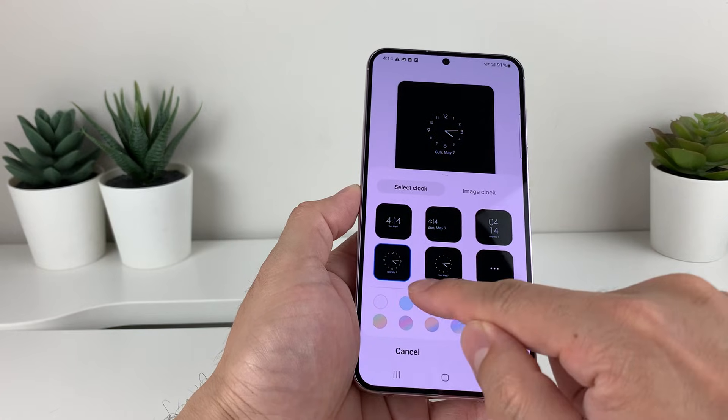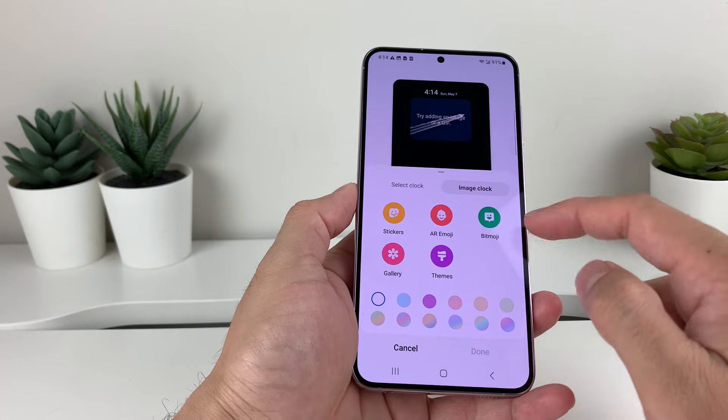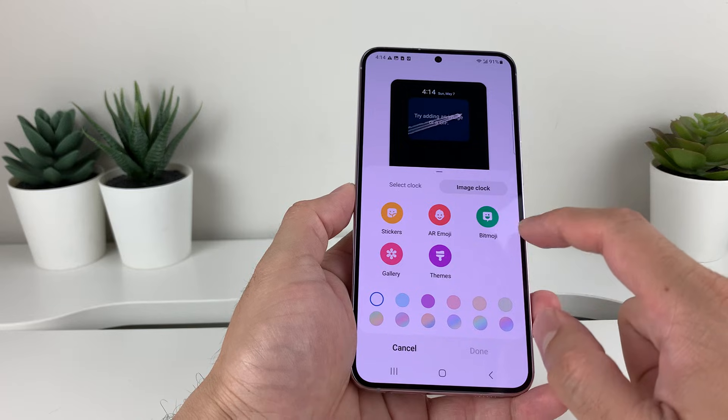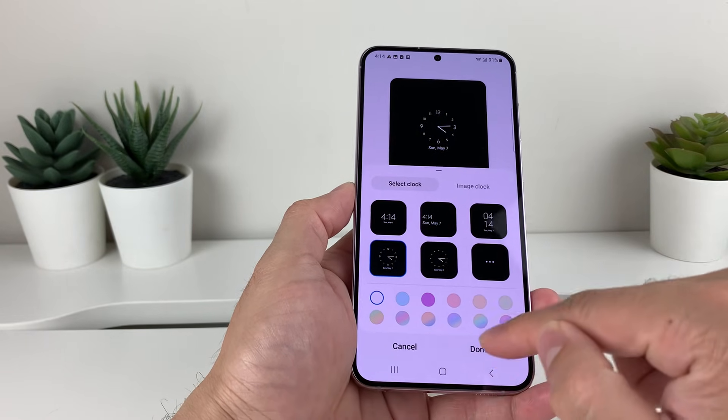You can also change the color of that scheme as well, so you can customize it however you like. Or you can also select a clock image by selecting one of these images from the gallery theme, sticker, or emoji as well. So, whatever you decide or whatever you like, just like that, and hit done.